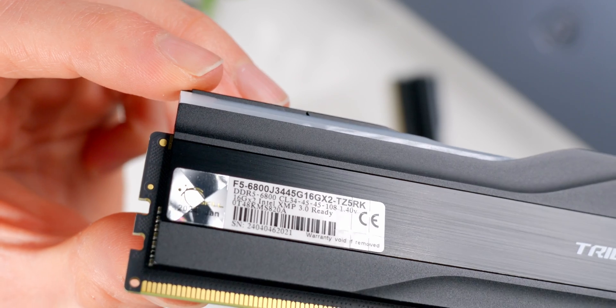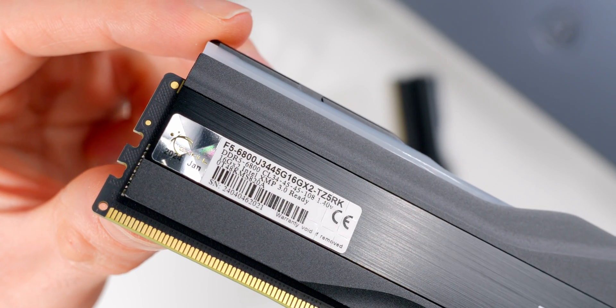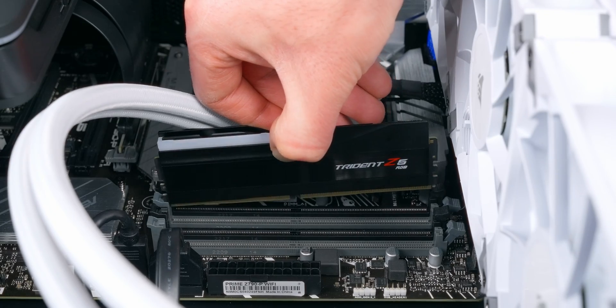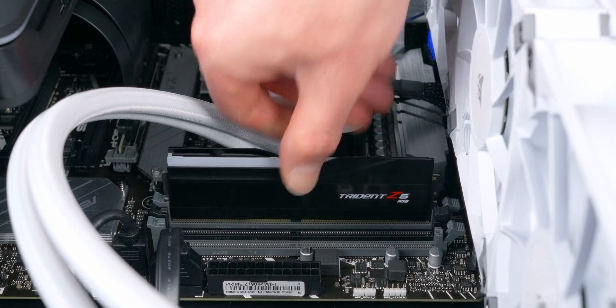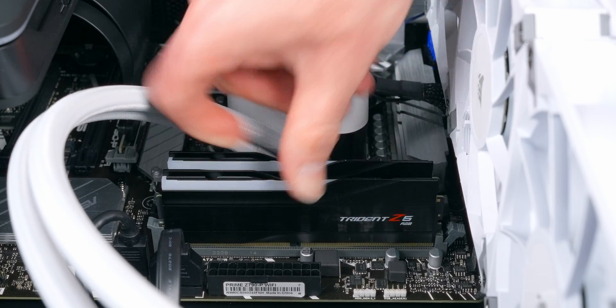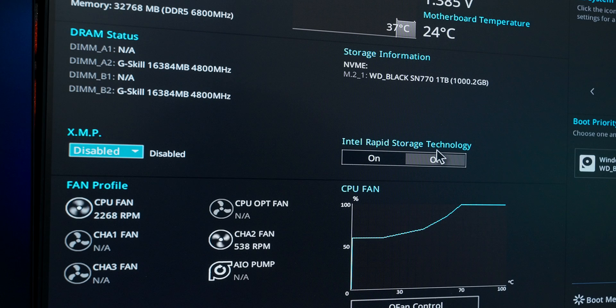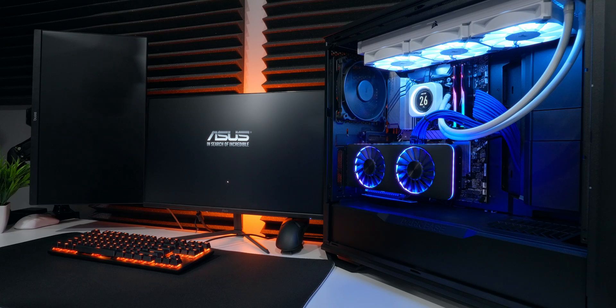Under the hood, G-Skill's using memory ICs made by SK Hynix. This kit's rated to hit speeds of 6,800 megahertz at timings of 34-45-45-108 with XMP 3.0. When you get them installed and boot up for the first time, they're gonna run at default settings of 4,800 megahertz with more relaxed timings. But all you have to do is jump into the BIOS and enable the XMP profile — that's gonna set the frequency, timings, and voltage for you. Save the changes, restart, and you're ready to go.